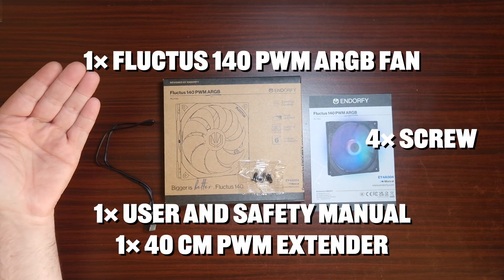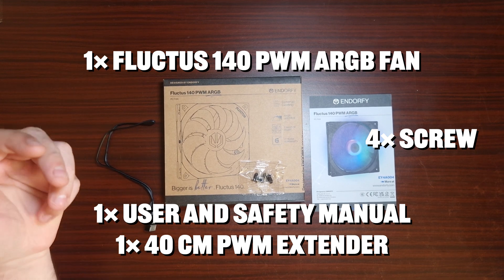Hey guys, welcome back to the next video. This time it is the Endorfi Fluctus 140 PWM ARGB fans - yes, that is quite a mouthful for fans. Let's go over everything in terms of what's included in the overall box as accessories.